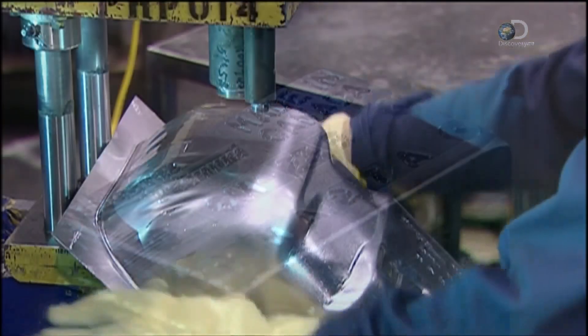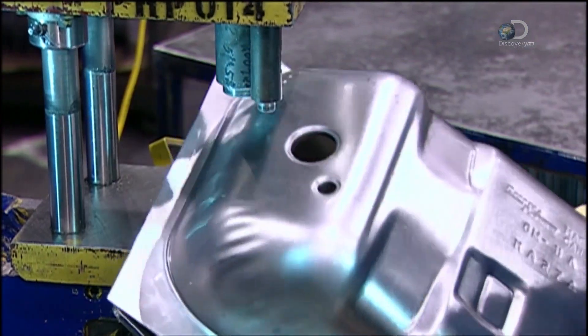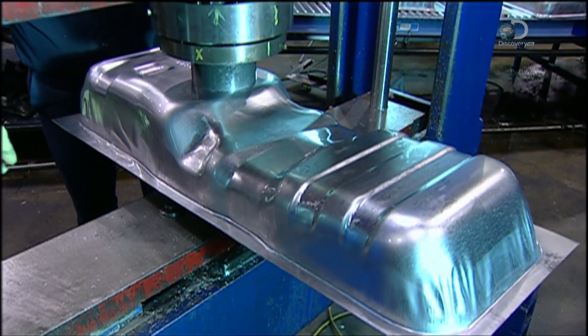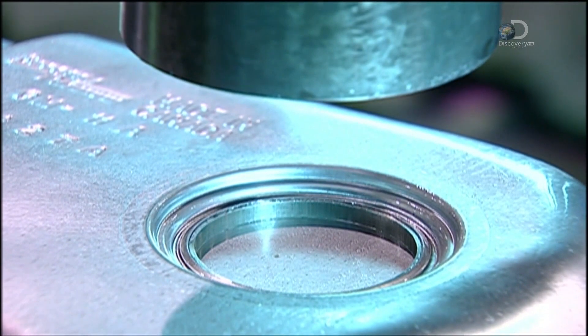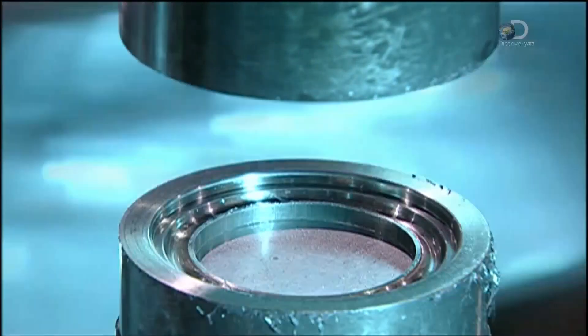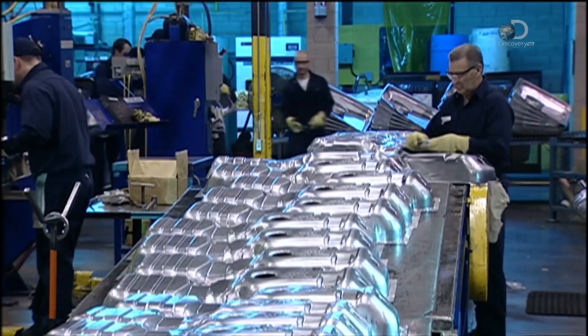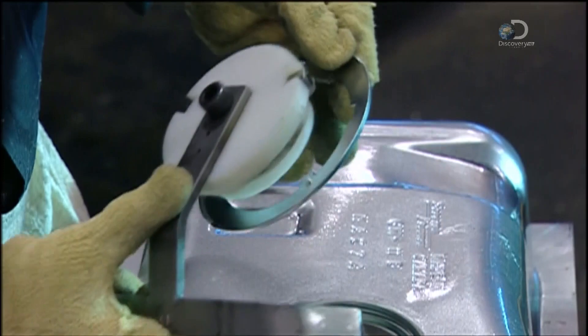A hydraulic punch then pierces two holes — one for a tube to fill the tank and another to vent it. This machine makes an opening for a component called the fuel delivery module, or FDM, which will send fuel to the motor. A conveyor moves as many as 180 top sections per hour to the next production phase.